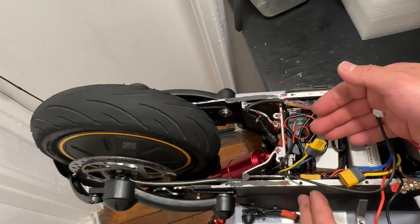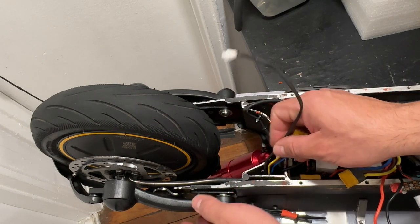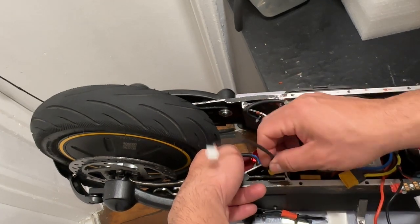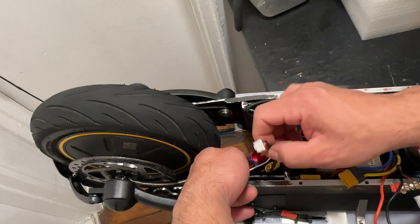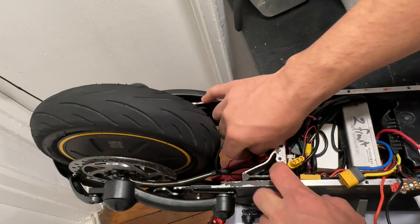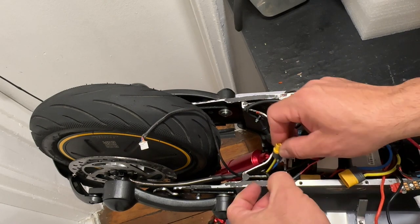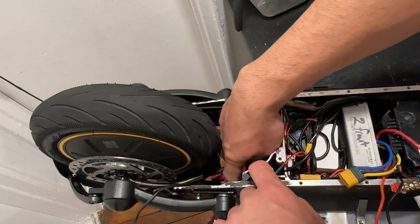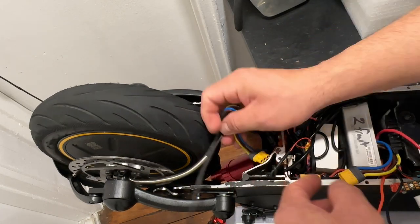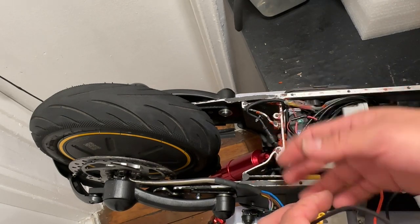As you can see, I've removed the motor cables from the controller — they are released. The easy way to do it is to start by removing the hall sensor connector first. I have extra wires which make the removal a little more difficult, but it's done.